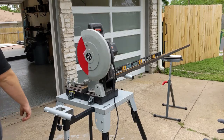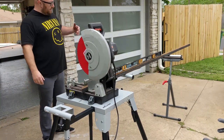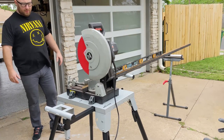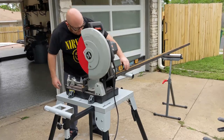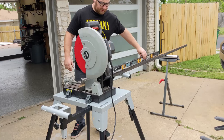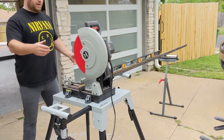With the price of steel being what it is, I don't want to be super wasteful. But with a longer piece, we're using the extended extra frame. This is pretty much level exactly where it needs to be — a perfectly leveled piece. Now we should be able to generate a very clean square cut. So let's do that.